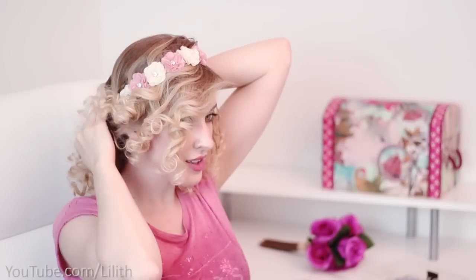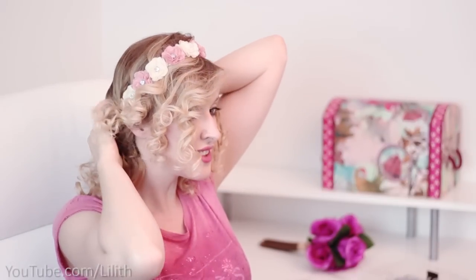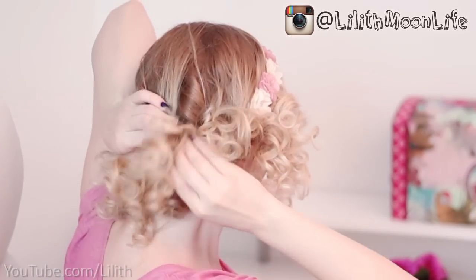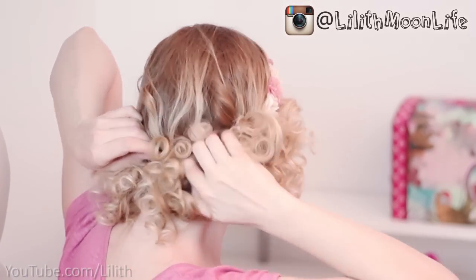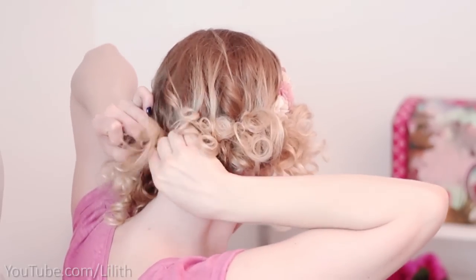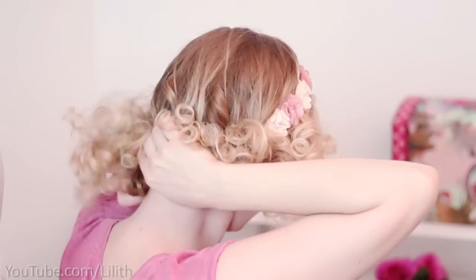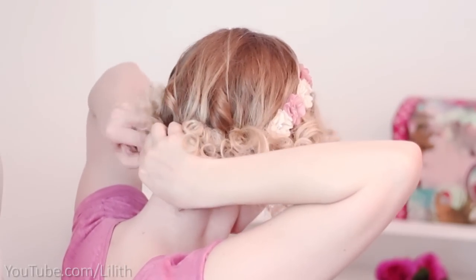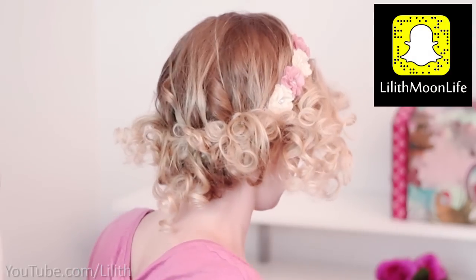Next, I'm going to tuck my curls into the headband somewhere at the mid length. The idea is to leave the curly ends out — I quite like the look of little curls, but of course it's a matter of personal taste. If you don't want to leave your ends out, you can tuck them in as well, just to create a tucked-in updo.